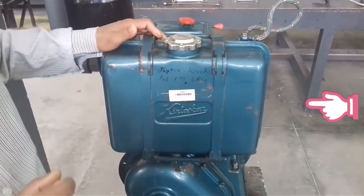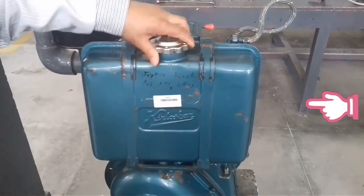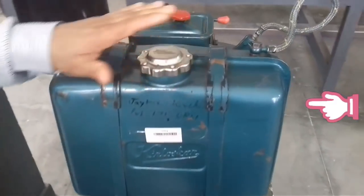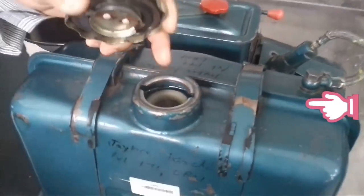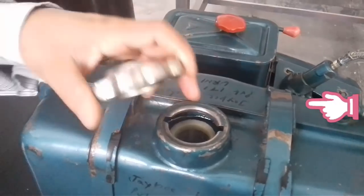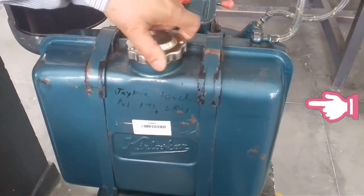Before we start the engine, we have to take precautions. First, we have to check the fuel in the diesel tank and open the cap. You have to check the level of the fuel and diesel in this tank.